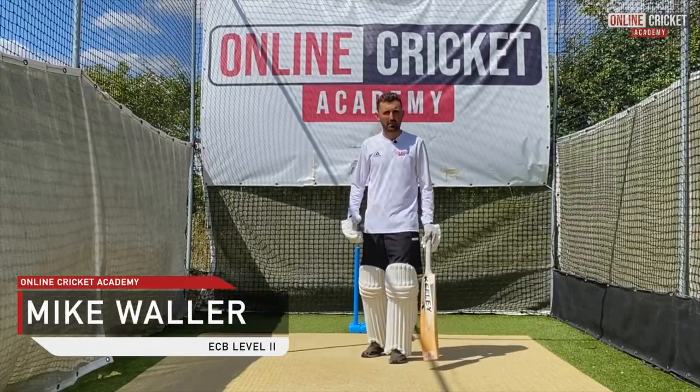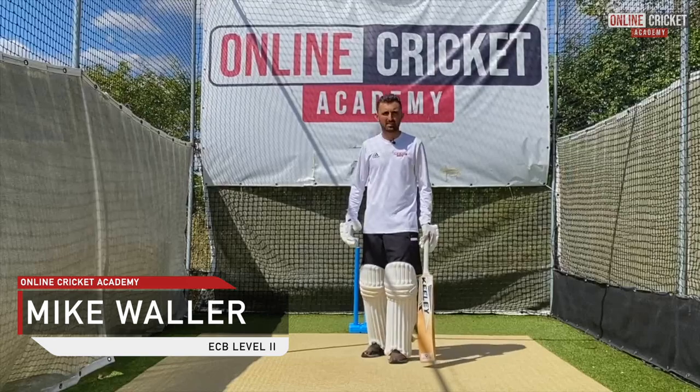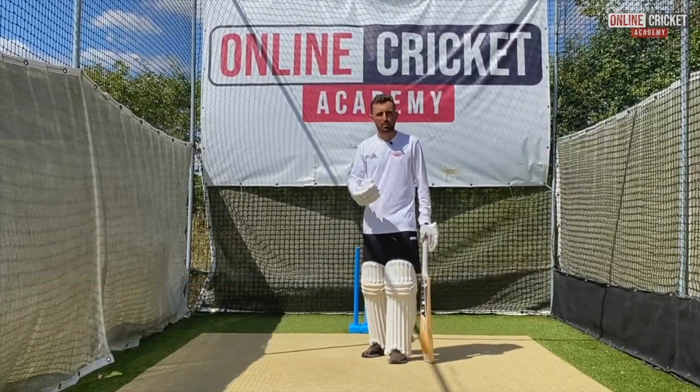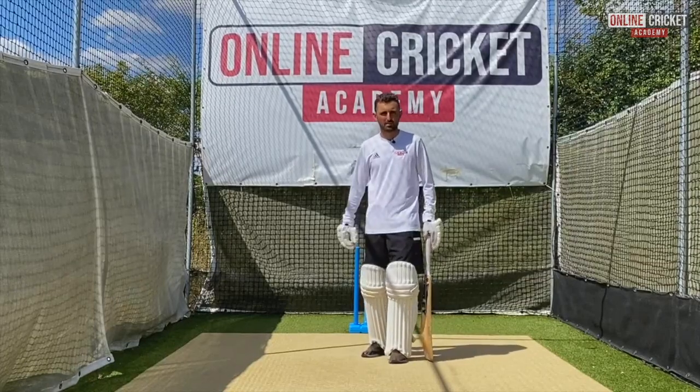In this video we're going to look at the fundamentals of playing spin. It's very important that you have a game plan when playing spin and know what your strengths are and your areas to hit.